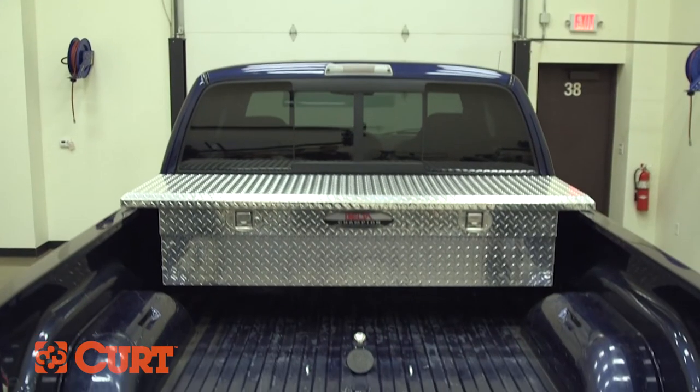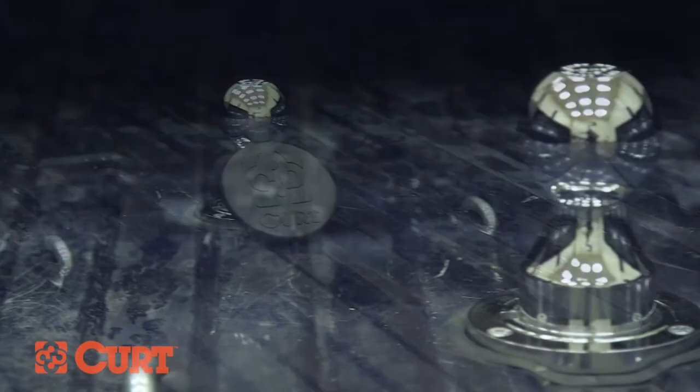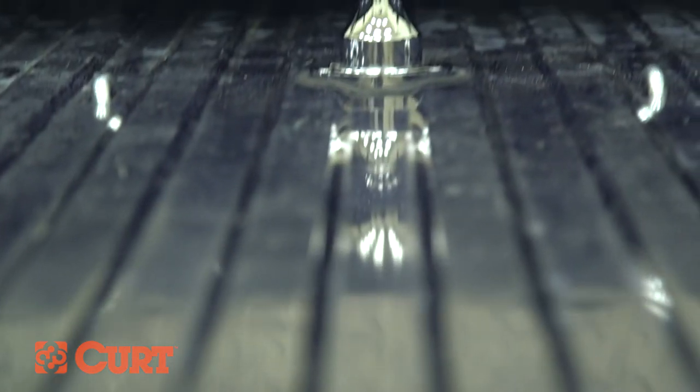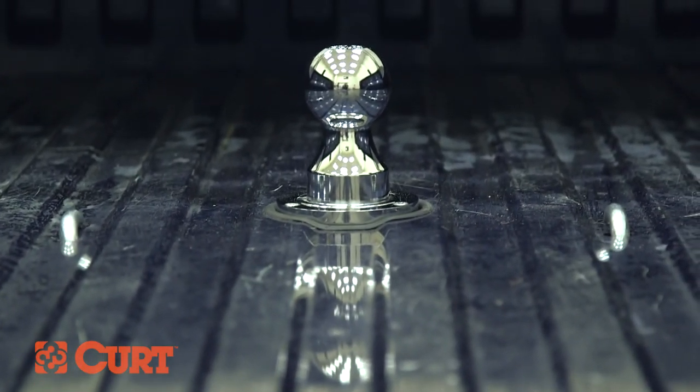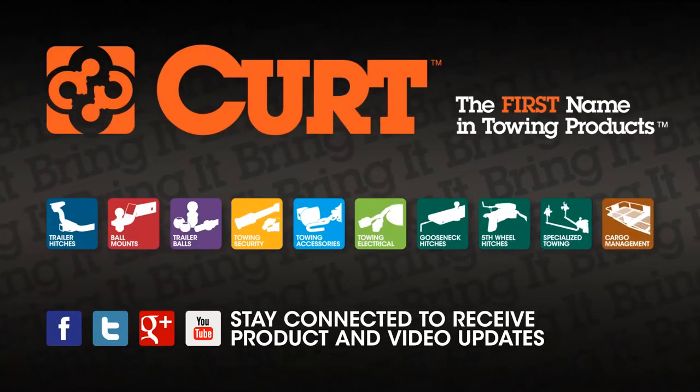This completes the installation video of the Curt 60635 Under Bed Install Kit with the 60607 Double Lock Gooseneck Hitch on a 2001 Dodge Ram 2500 Quad Cab with a Short Bed. Thank you for watching this video. Now you can bring it.